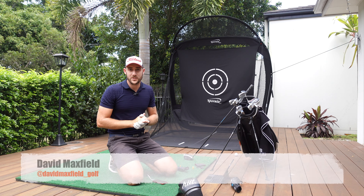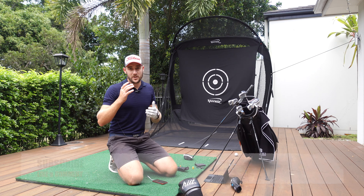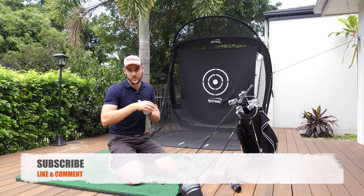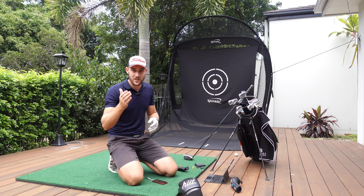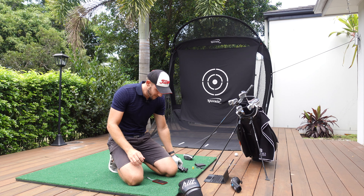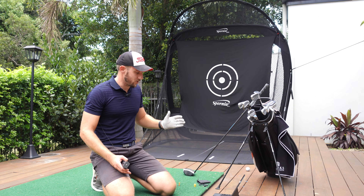G'day guys and welcome back to another David Maxwell Golf video. Today I have a what's in the bag video for you guys. Believe it or not, I actually went through and thought I'd recorded this whole thing, only to realise I forgot to push record. But today I'm going to be running through my bag from all of the wedges right through to the driver.